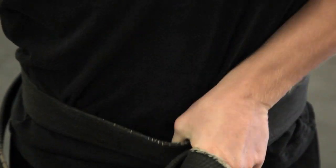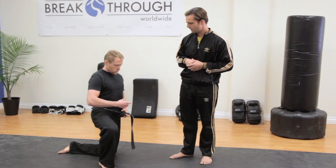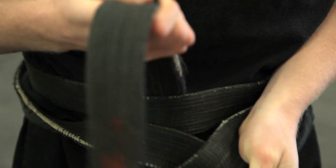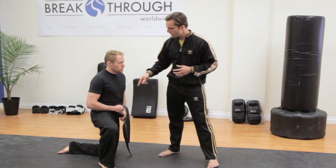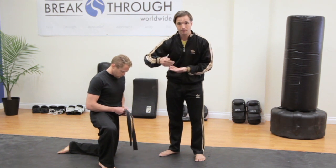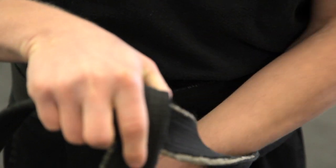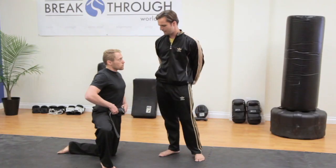When we get to this point, we're going to take either side and cross it over the top and have it actually come underneath the part that's on our stomach. At this point we're going to fix it, make sure it's straight, and then tighten it in. Now there should be one end coming out of the top and one end coming out of the bottom. The one that's coming on the top is going to come over, underneath the bottom one, pull through the loop, and tighten with both sides.